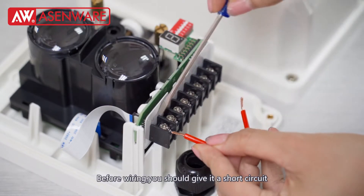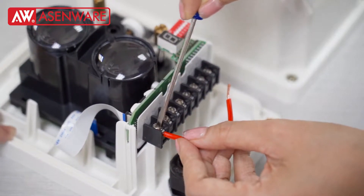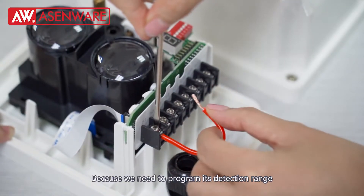Before wearing, you should give it a short circuit, because you need to program the detection rate.